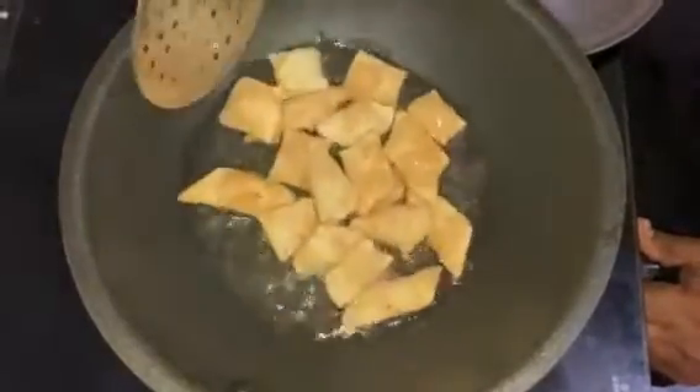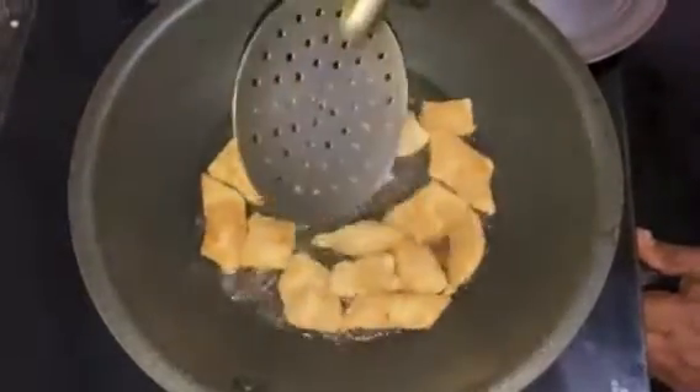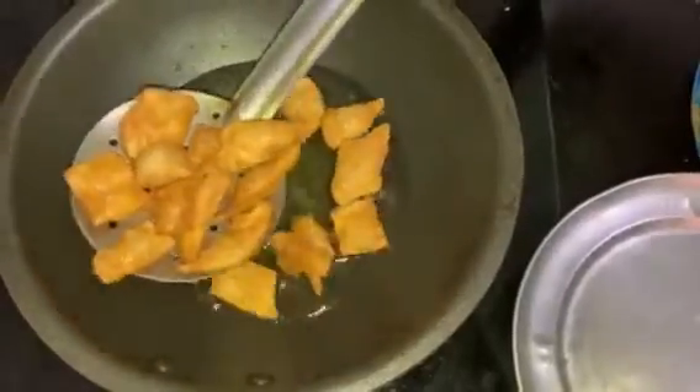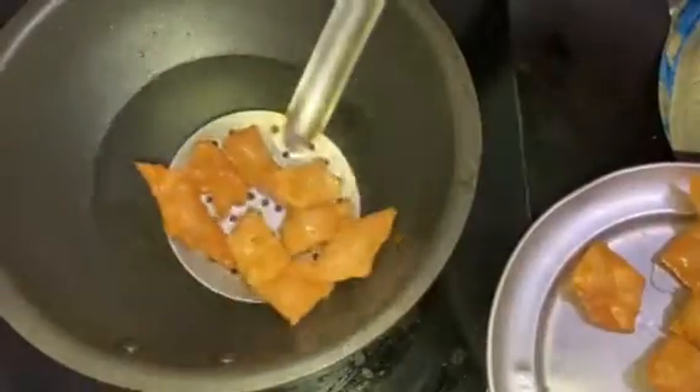The light is a good smell. It's a good smell. I will put it on a plate and put it on.